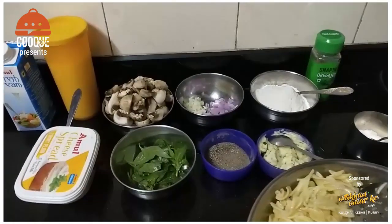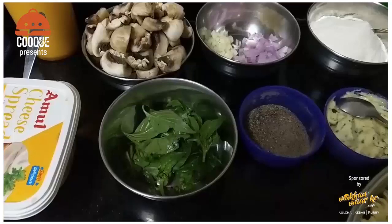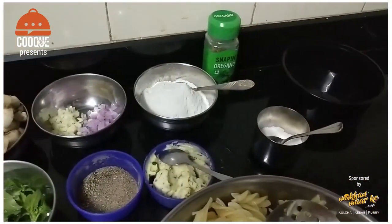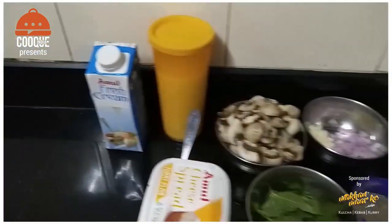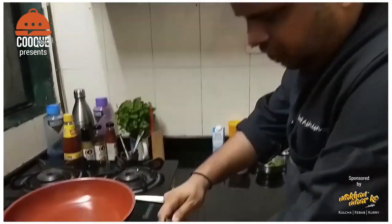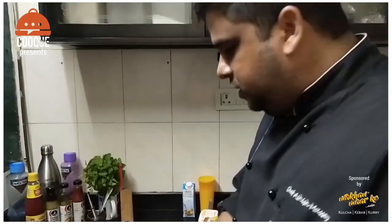We have Fusilli Pasta, basil, some cheese, mushrooms, garlic, onion, herb butter, some salt, oregano, and cream. These are the normal ingredients that will be available at home. We will easily pull out this dish. So without wasting time, let us start with the main recipe.